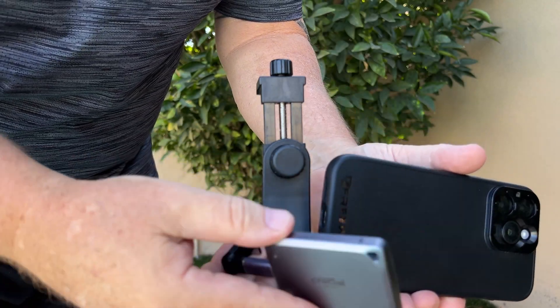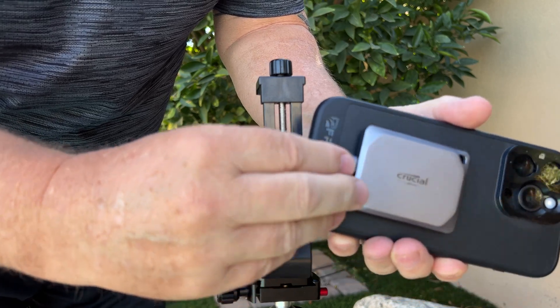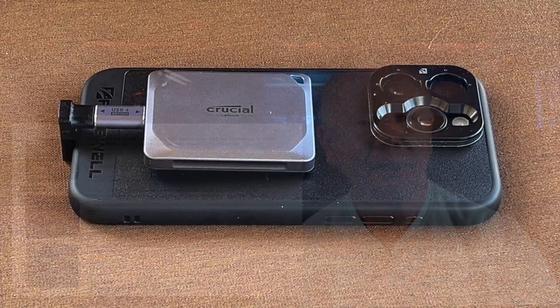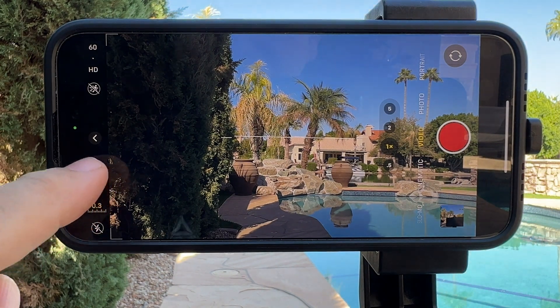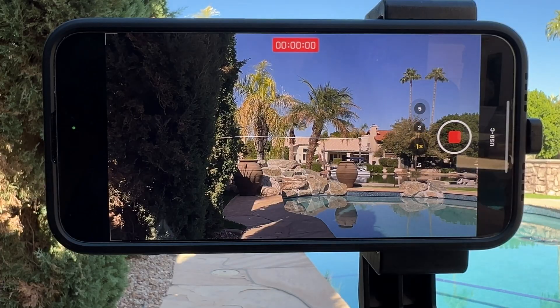Now if we plug in the external SSD — note that you need to use a fast read/write hard drive, so it must be an SSD type like a Samsung T5 or T7, or the Crucial brand X9 or X10 Pro drives. They're much smaller, their prices are very competitive, and their read/write speeds are really good. Once connected, at 4K 60fps with ProRes activated, it says USB-C and the video will be recorded to the external drive. It'll create a folder called DCIM, and inside that is a folder called 100Apple where your files will be stored.